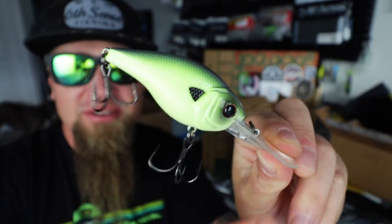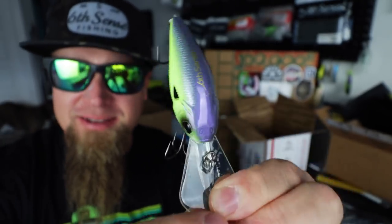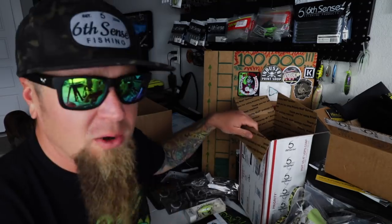I wish I had thought of that color — it is amazing. If you guys would like to see me create a custom color with Six Sense Fishing, go down below in the comments, drop me a comment, leave a thumbs up on the video. Let's get that feedback — maybe we can make that happen.